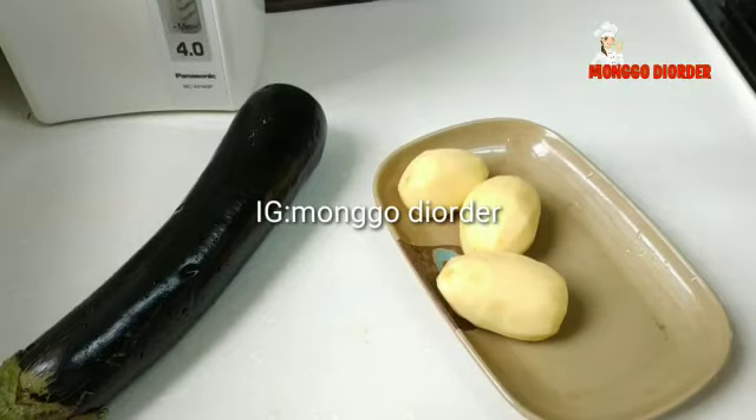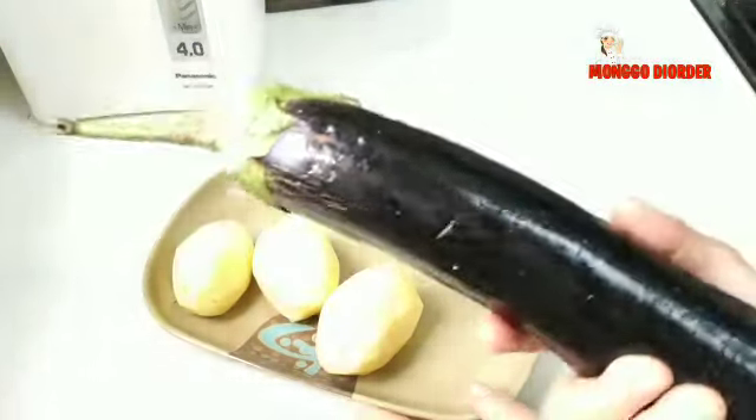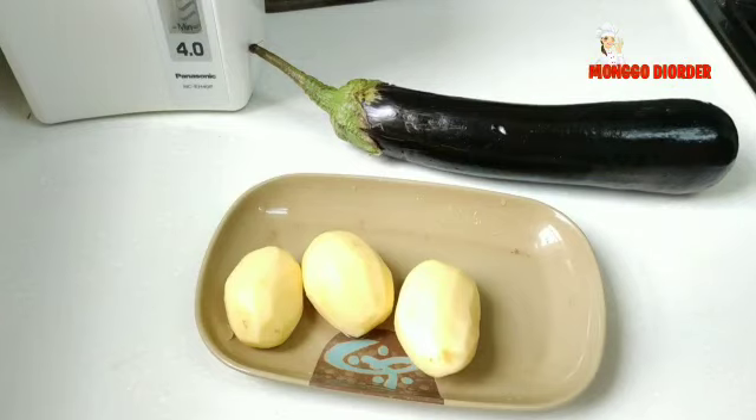Assalamualaikum warahmatullahi wabarakatuh. Salam sejahtera buat sahabatku semuanya. Hari ini aku akan membuat menu baru dari terong dan kentang tanpa daging, tapi rasanya enak kayak daging. Ini enak banget, beneran menu barunya.